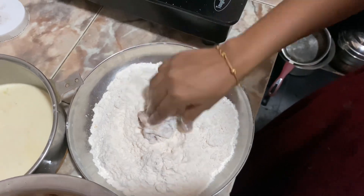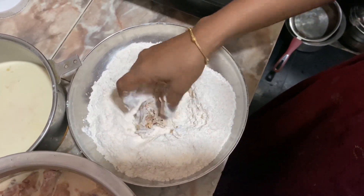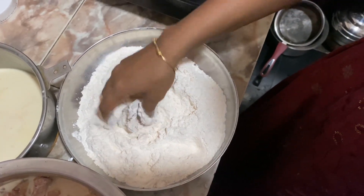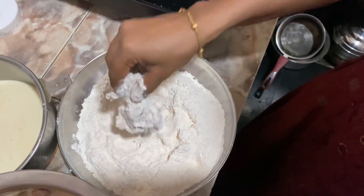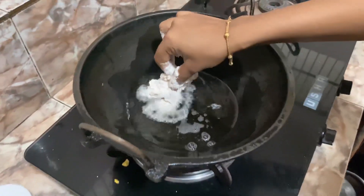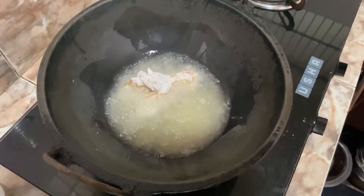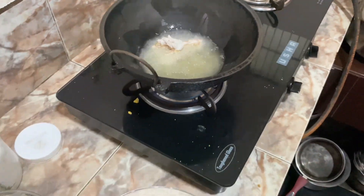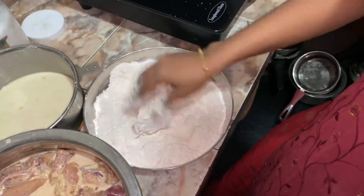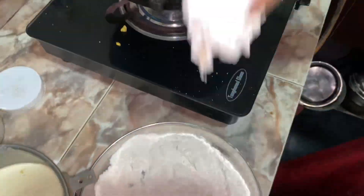I'm going to mix it well, then I'll mix it well. I'll mix it well with a little mix and fry it. It's a little bit like that. We are going to fry the chicken.